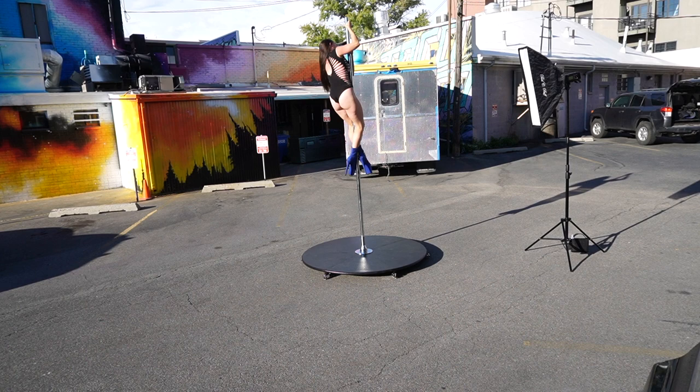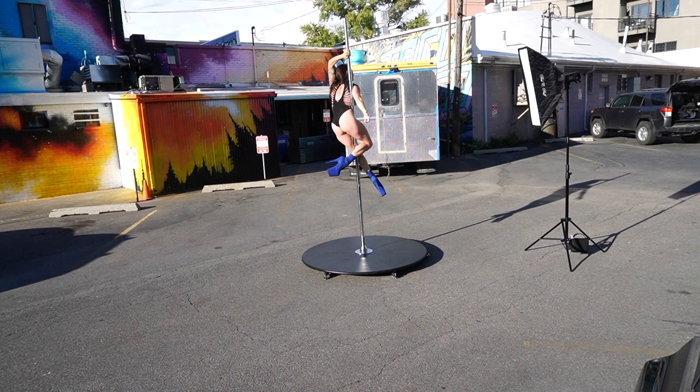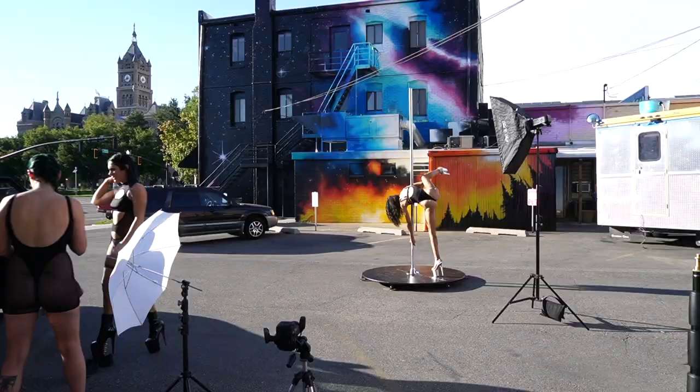Ideally, having maybe an 80-600 or one of those 80-1200s — maybe another stop or two — would have been really nice for a day this bright outside. But overall the 400 Pros worked really well in this situation.